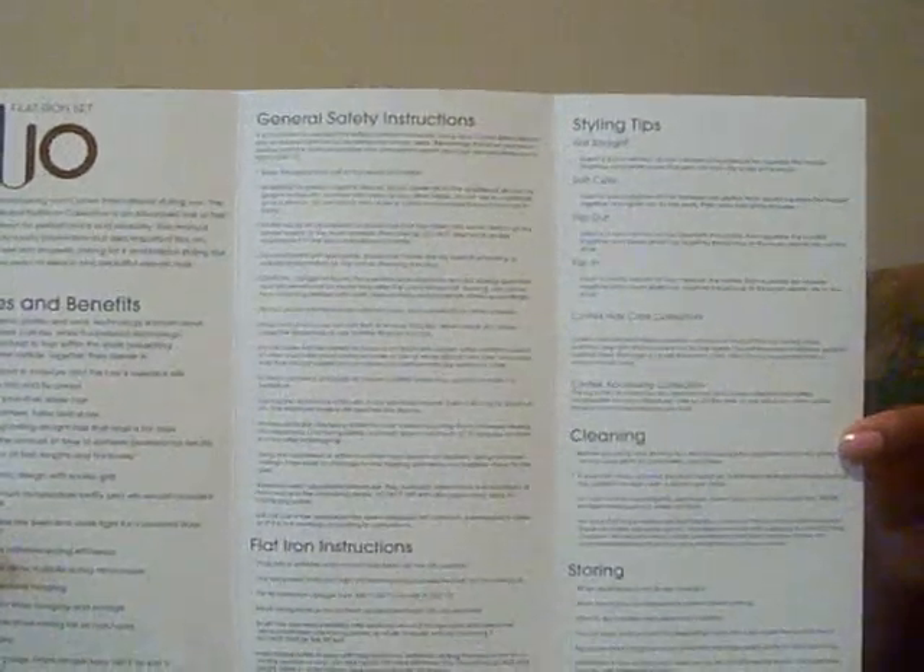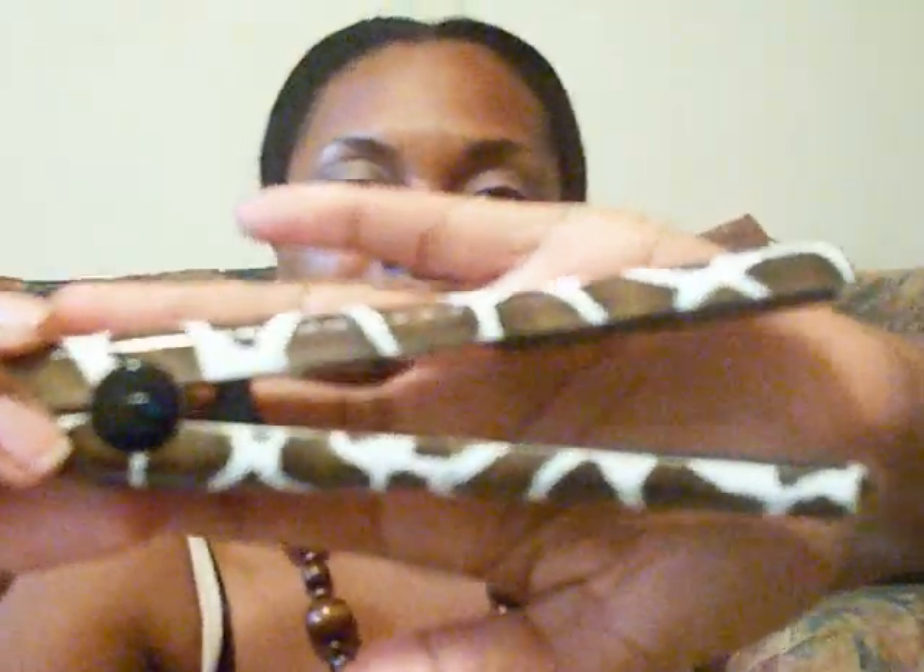The instruction manual covers storing, cleaning, flat straight styling, soft curls, flip out, and flip in curls. That's what's in your instruction manual. Now, on to the review.